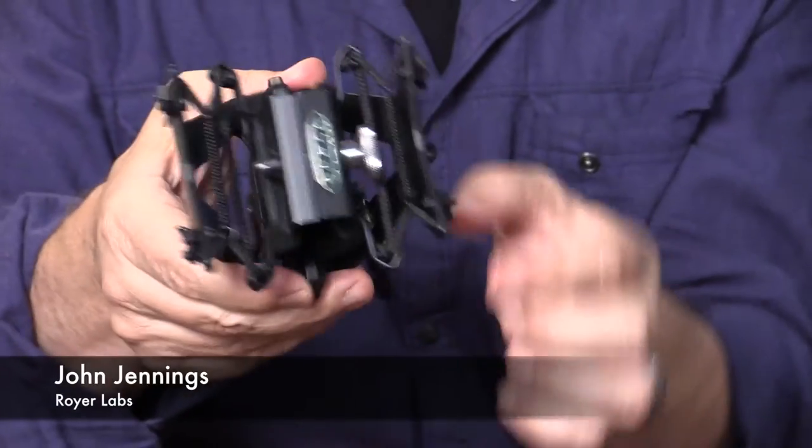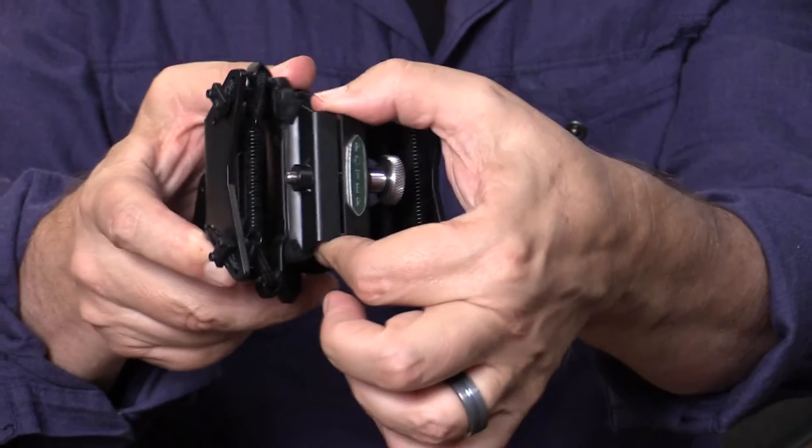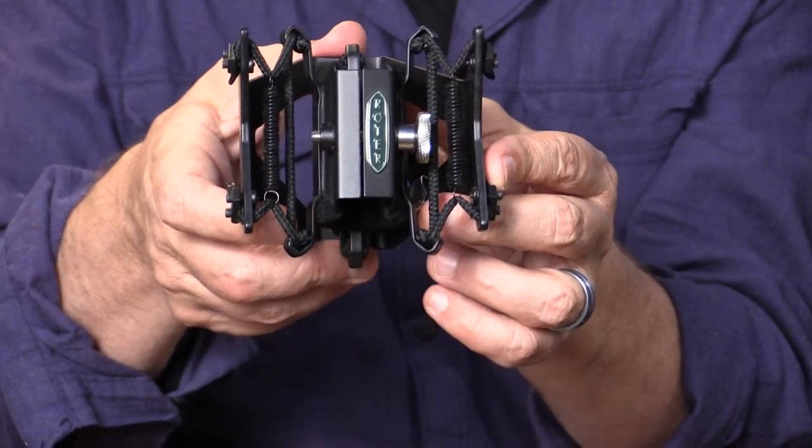This is Royer's patented suspension system shock mount that does a couple of things beautifully. One, you have excellent isolation from rumble, vibration, and resonance. Some shock mounts can actually create resonances of their own when you're close-miking an electric guitar cabinet or something. Also, it holds microphones extremely securely.